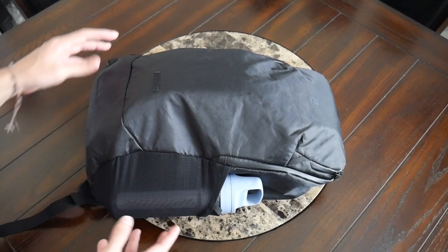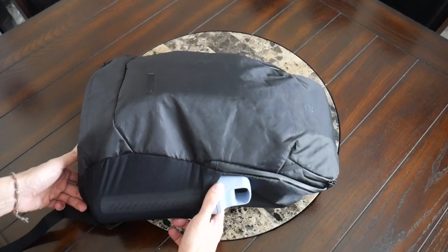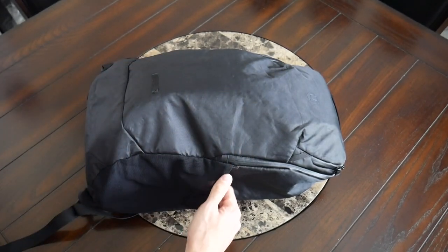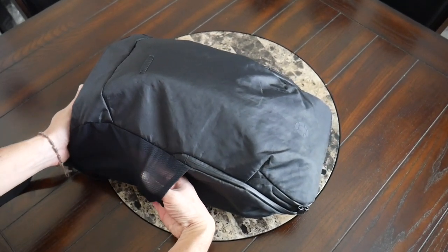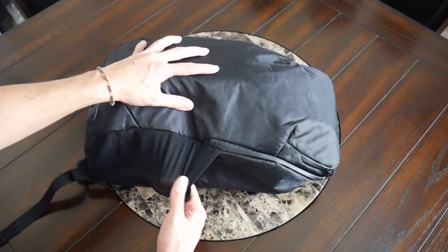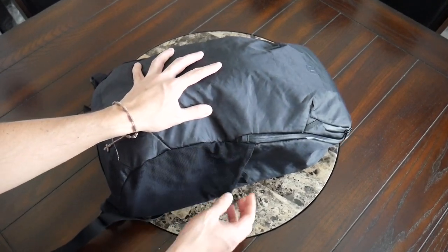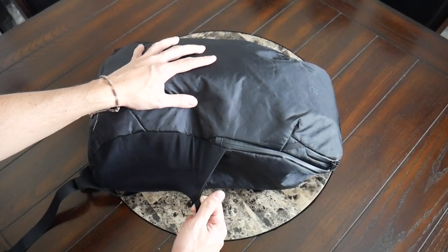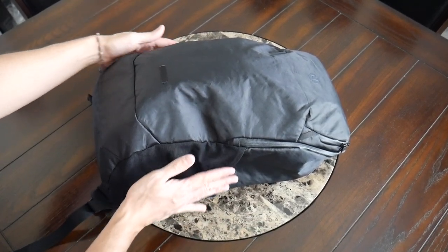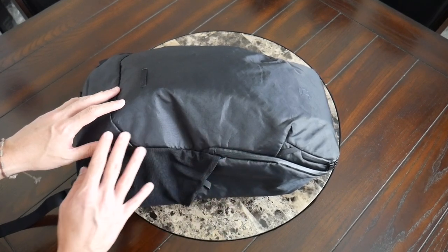You also have some really nice AquaGuard YKK zippers throughout. I was happy to see two external water bottle pockets, one on each side. These offer a pretty good amount of space — I was able to fit a 20-ounce water bottle pretty comfortably, and there's enough elasticity that a slightly larger bottle could squeeze in. As the main compartment gets more packed out this becomes a little tighter, but there's a nice amount of stretch in the mesh. There's a little loop at the top to make it easier to pull open.